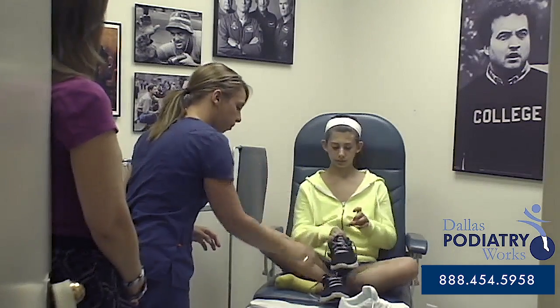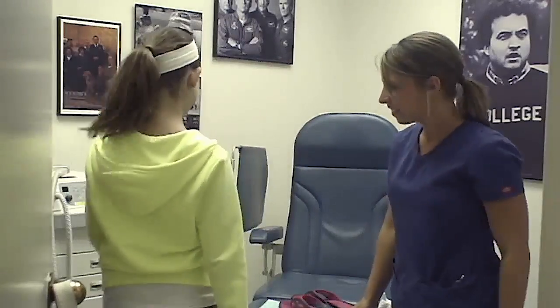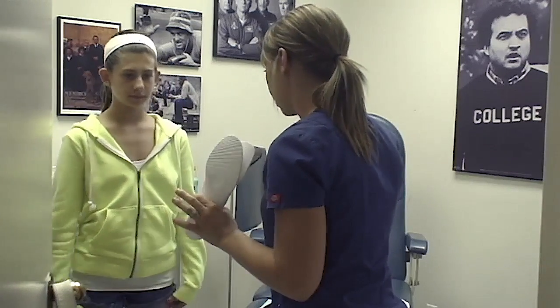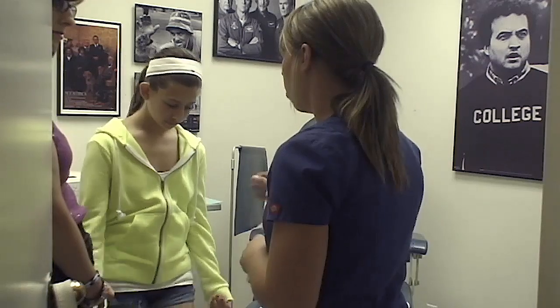Go ahead and try those on and tell me how they feel. It'll take some getting used to, but you'll start to really love them, I promise. There is a 30-day guarantee, so when she comes back in four weeks to see the doctor, if she has any issues, we can definitely give those a tweak at no cost at all.